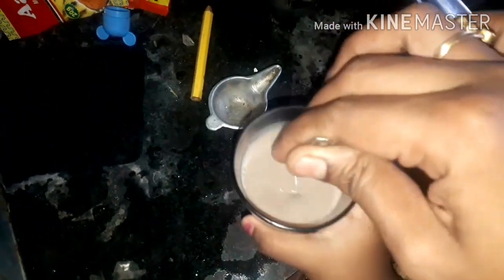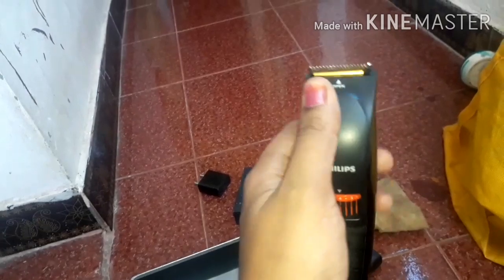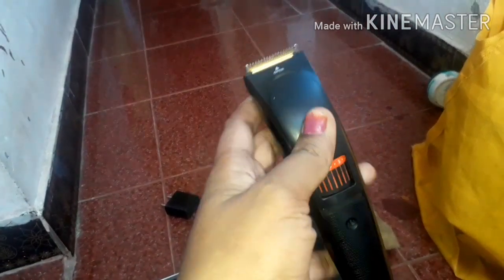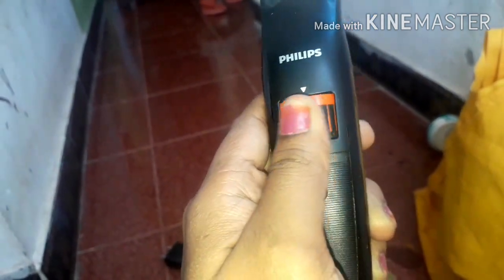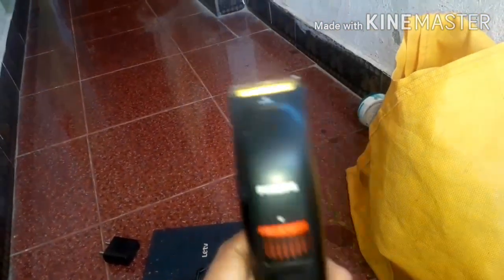You can get a beard trim. You can use a beard, even on the other side. It is a hair. You can get a beard.